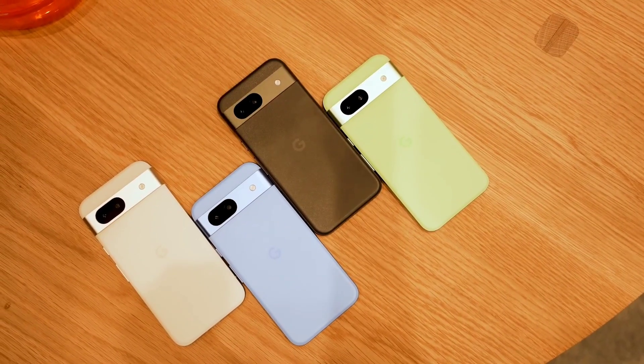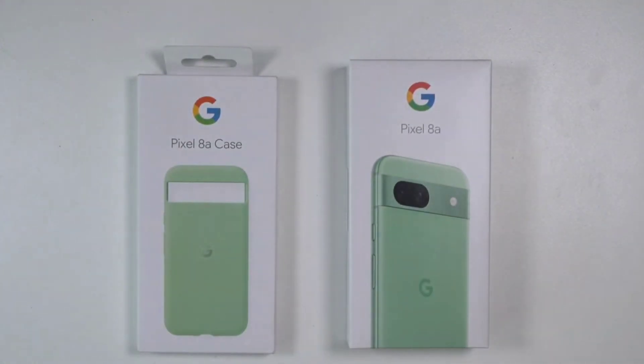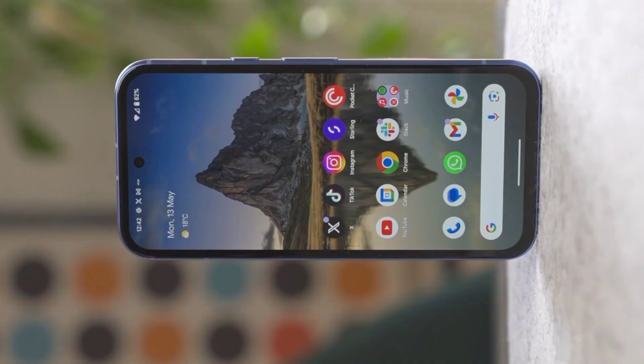Hello friends, welcome to our channel Priyanka Tech News. Today we're looking at the Google Pixel camera mobile.